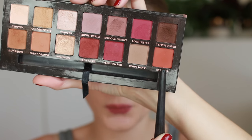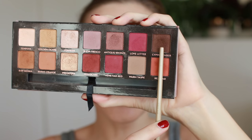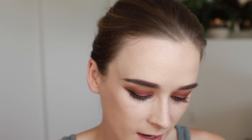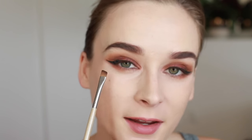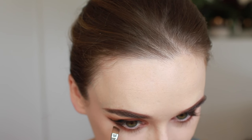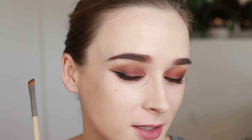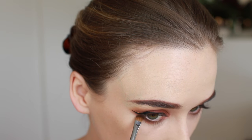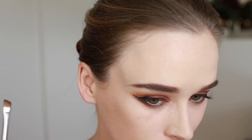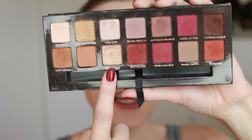Then I'm going to go in with Red Guard, and then take Cypress Umber on a smaller angled brush and get right in on the outer half of the eye just below the lower lash line. I'm going to use this brush to create a double wing just underneath. Then I'm going to take Primavera on a clean finger and use this as my inner corner highlight.